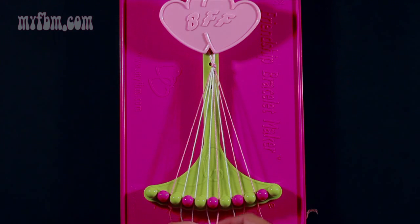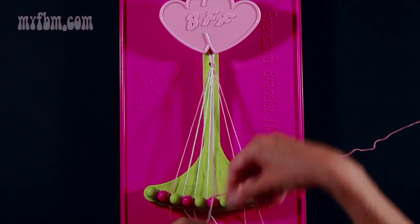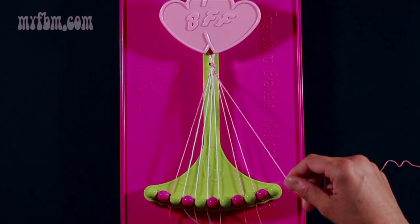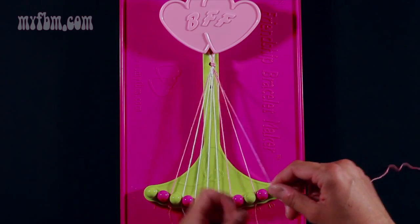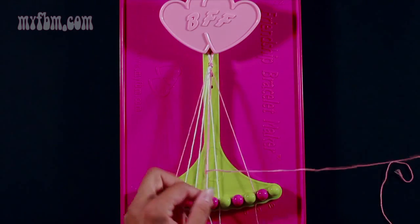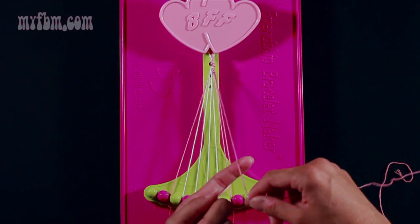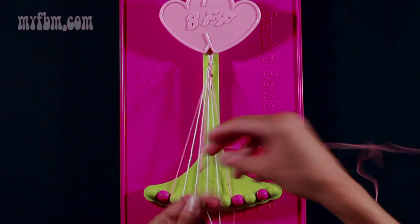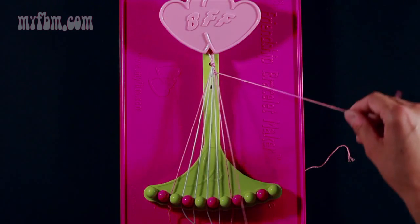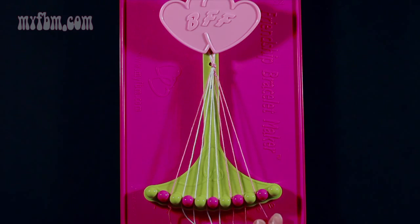Now take string 6, which is pink, and make three right hand double knots. First, one on string 7, which is white — pull through once, twice, put the white strand into slot 6. Take string 8, which is pink, and make your second right hand double knot — pull through once and twice, place the pink string in slot 7. Then pull up string 9, which is pink, and make your third right hand double knot — through once and twice. Place one string into slot 8, your original pink string into slot 9.